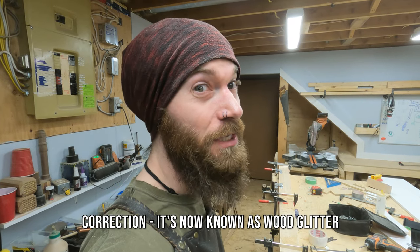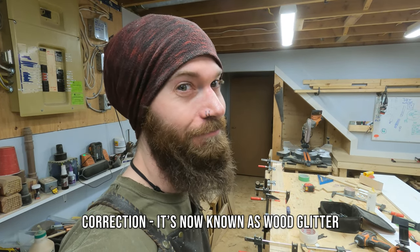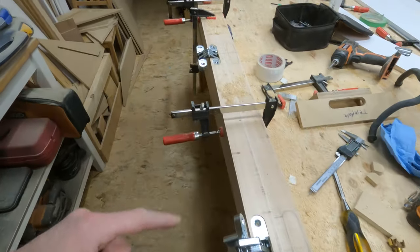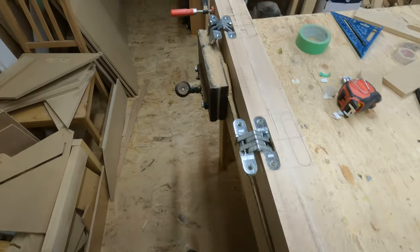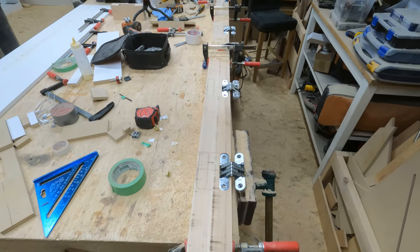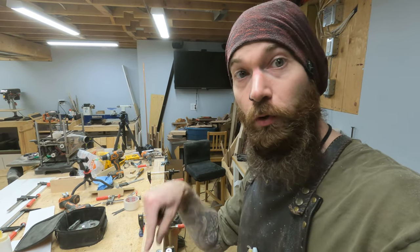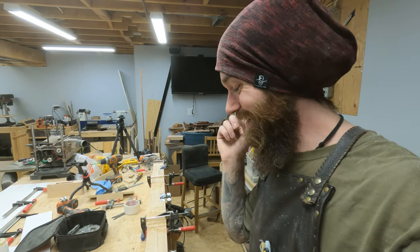I'm covered in man glitter — oh, the man glitter! Do I look pretty in my man glitter? Okay, halfway done, got four cut. And I think, if I do say so myself, that they are looking rather fabulous. So I'm going to flip this around, cut out our other four, drill some holes, run the screws in, and hope and pray that it is good — and if it's not, then I'm just gonna cry, because that's how that goes.